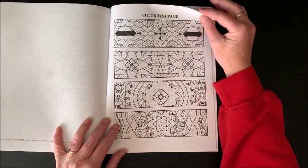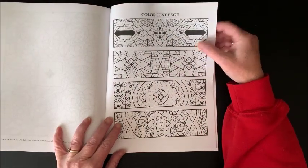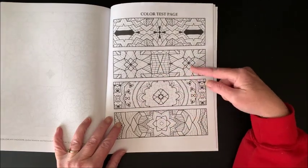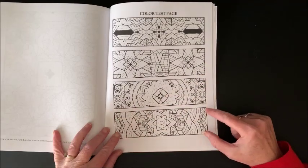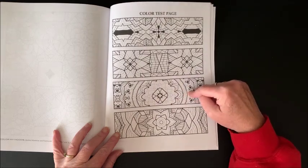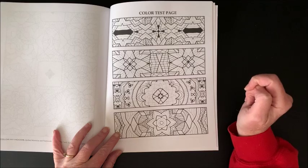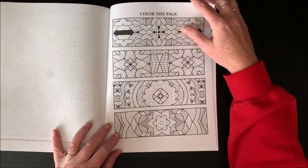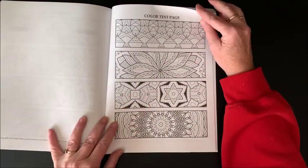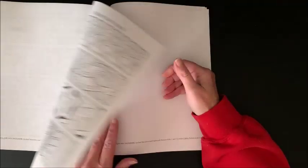Oh, here is a color test page that actually has some of the designs on it. With the size of these and the way they are drawn out, you could really color these in, cut them out, maybe laminate them, and use them for bookmarks - I just might do that. And then here are some more that would maybe be an idea.